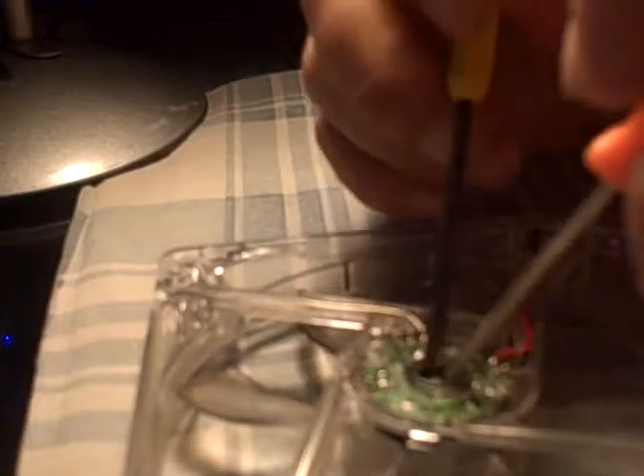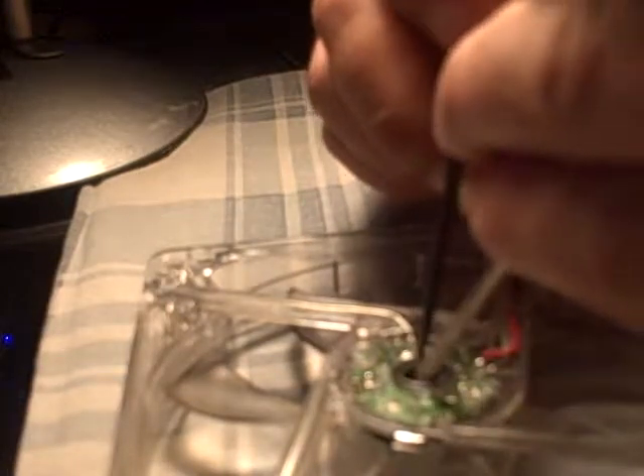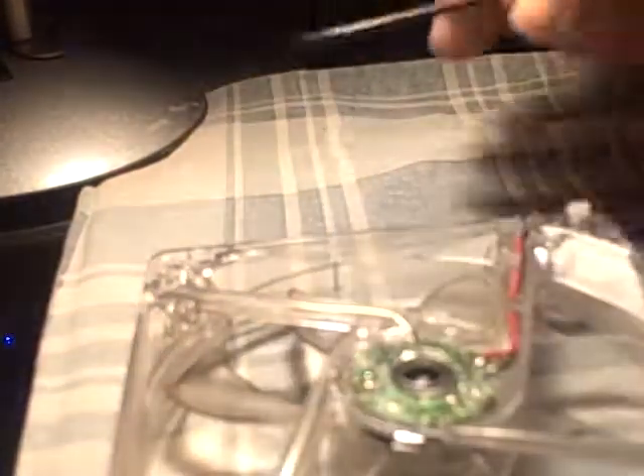You just place it on there, and then again with two tools — one holds it, the other one pushes it down. Once that's in there, see there's a little black thing in that — you glue this back on. That's done.